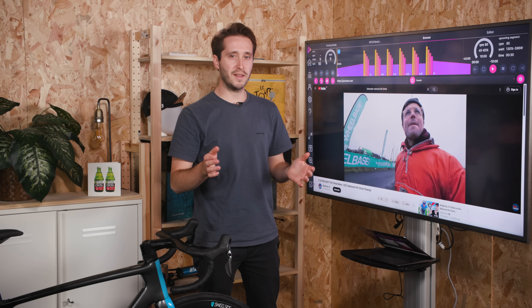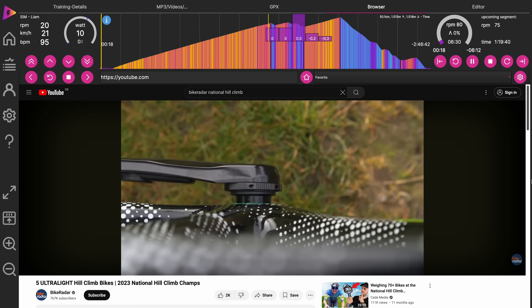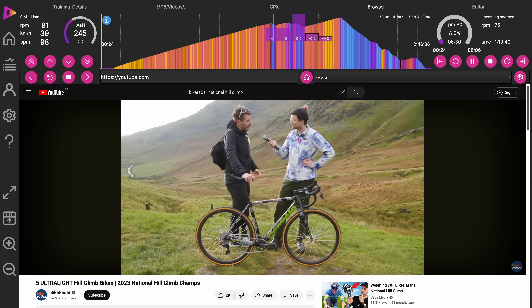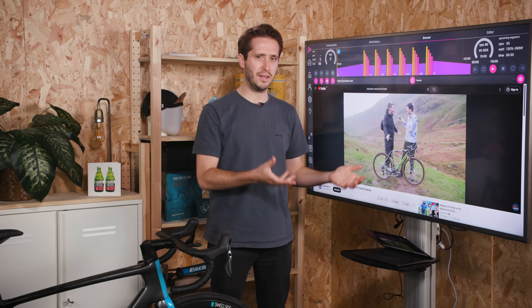Riding along with a race is a great way to motivate yourself to push through intense intervals and make the time fly on long, steady sessions. The Icy Trainer app has a built-in web player, allowing you to load up YouTube and watch your favourite cycling content. Distracting yourself like this is a great way to get your training done without really thinking about it.